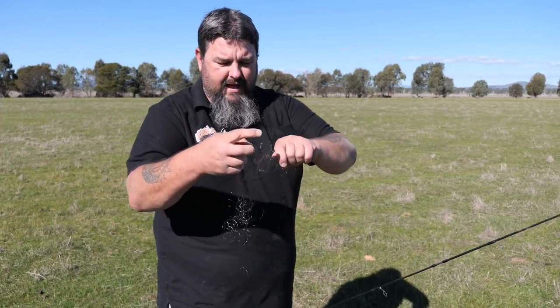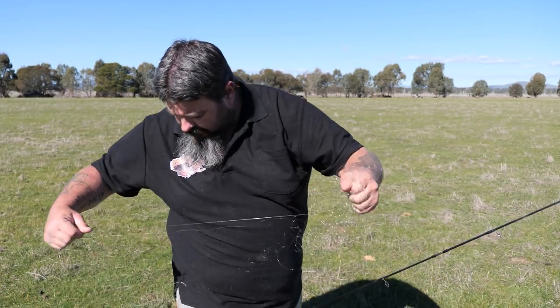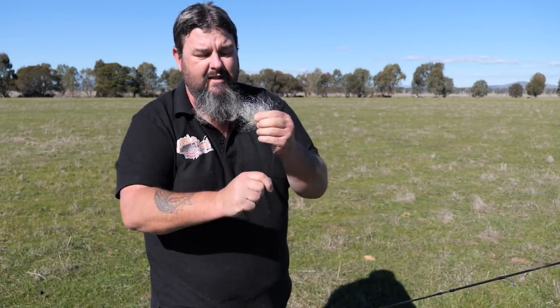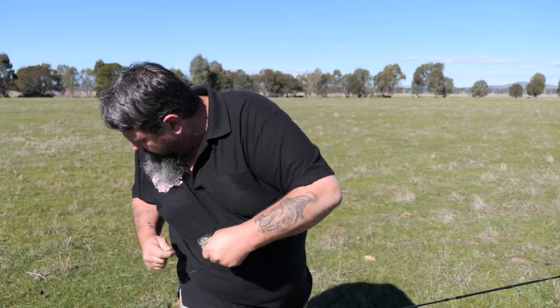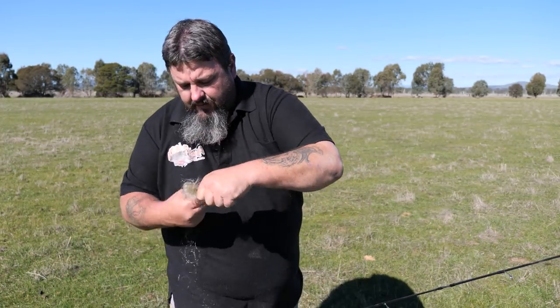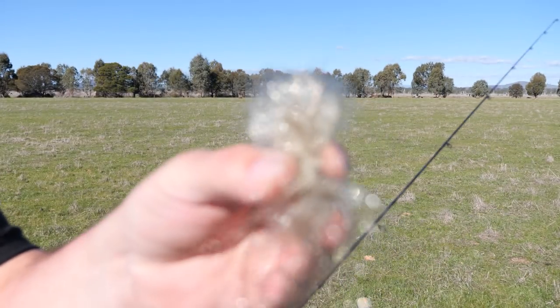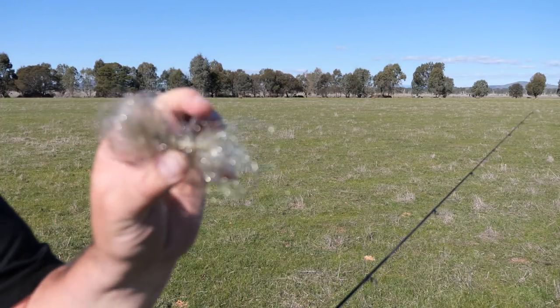Now this is the most important part — never ever leave fishing line laying around, because a lot of birds, particularly magpies, are notorious for picking up this line and using it to line their nests. They'll get it tangled around their feet, and I have seen dead magpies hanging from trees with fishing line around their feet. That is not cool at all. It's very important that you collect all your rubbish line and take it home to the rubbish bin, because that is environmental vandalism that will kill lots of different birds and animals.